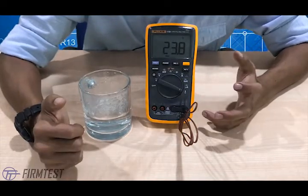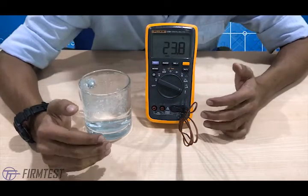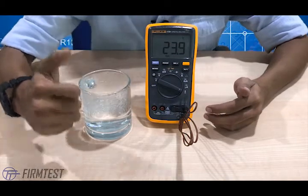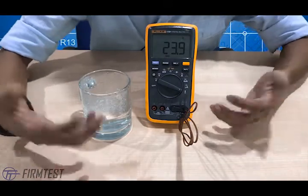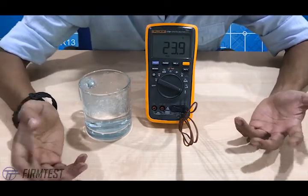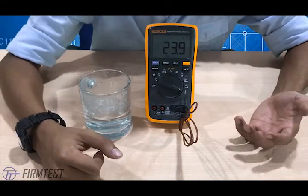Those are the features the Fluke 17B Plus digital multimeter provides. Fluke offers a range of products with different features across their multimeter lineup. I hope this helps. For more info and product reviews, leave a comment below. If you like our content, please like this video and subscribe to our channel to see more. Thanks, bye!